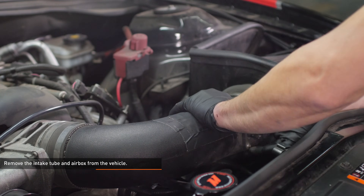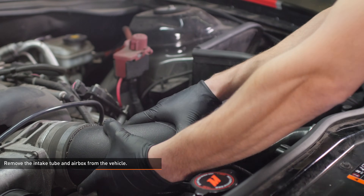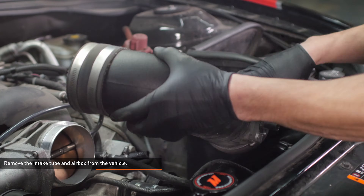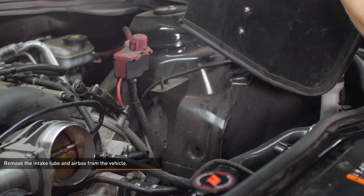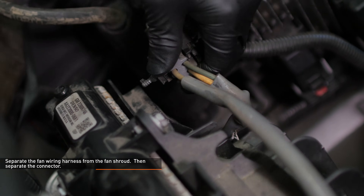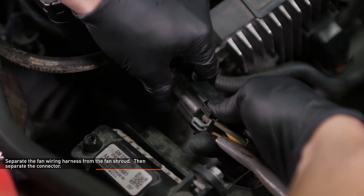Remove the intake tube and air box from the vehicle. Our donor car had an aftermarket intake so yours may look a bit different. Separate the fan wiring harness from the fan shroud, then separate the connector.